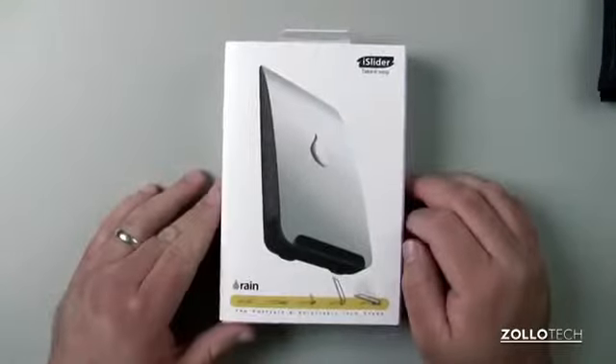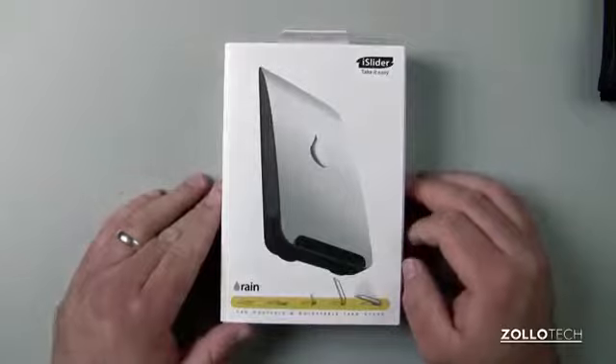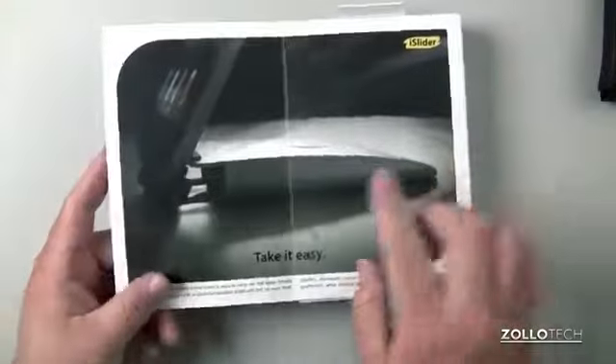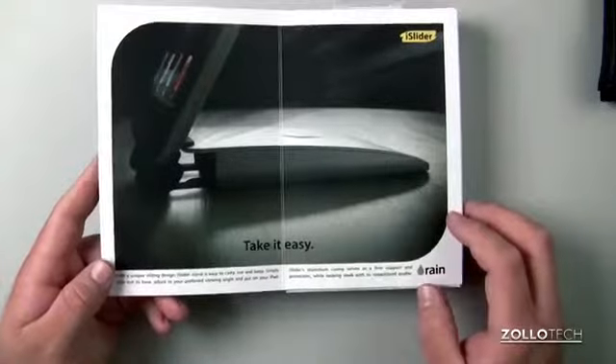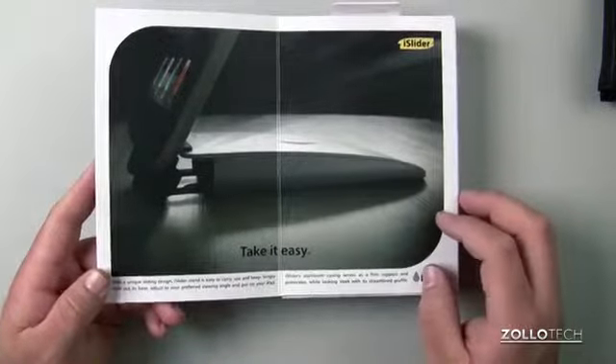This is the iSlider. It's an iPad stand. It comes in at about $50. If we open it up, you'll see it has some adjustments, and it's really pretty nice as far as what it does and how simple it is.